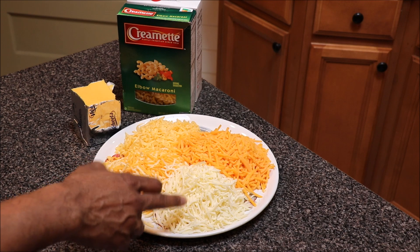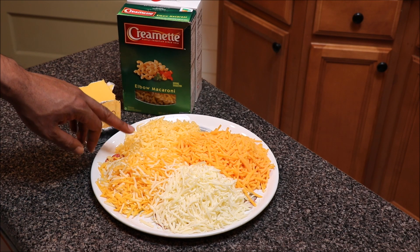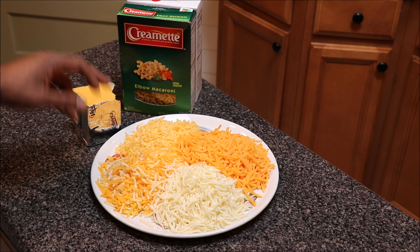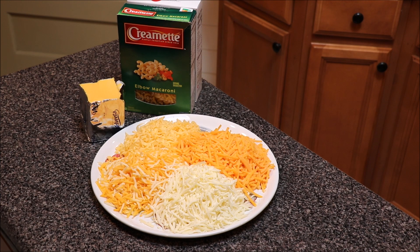We have mozzarella, provolone, mild cheddar cheese, some Gouda cheese, and some Colby Jack cheese. And we also have Velveeta cheese that we're using as our base.